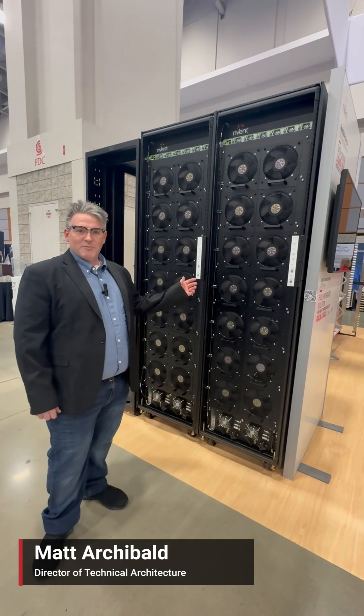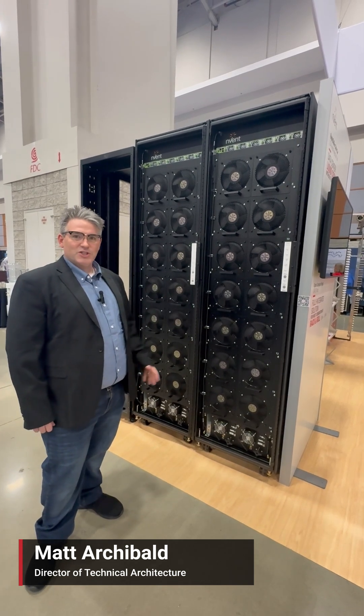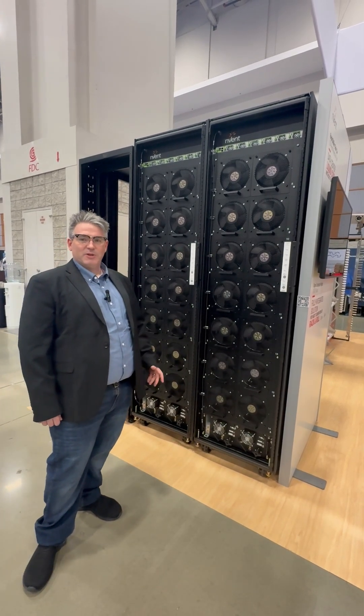Hi, I'm Matt Archibald here at DCW 2025, standing in front of our two LTA units. We're going to show you some quick highlights of the serviceability of this unit.